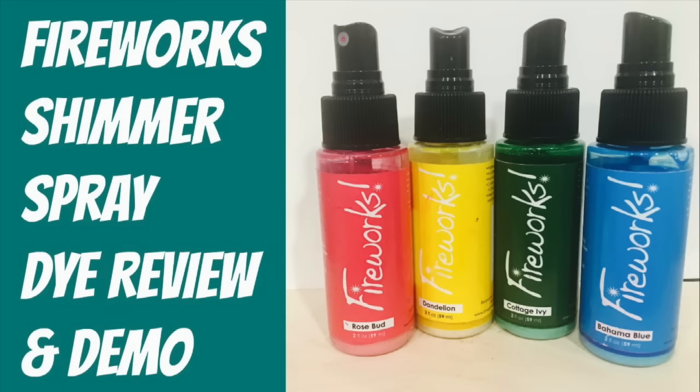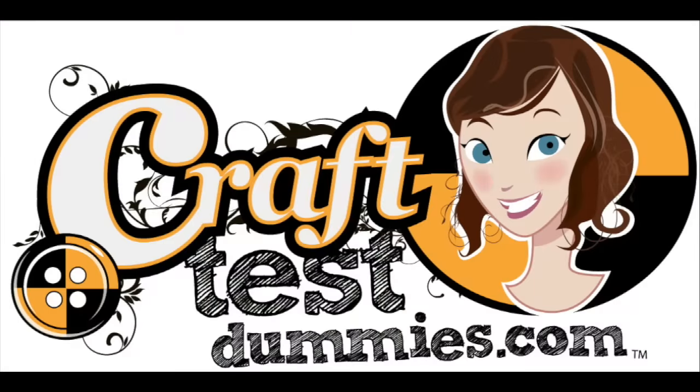Hey crafty friends! Today I have a review and demo for you of the Fireworks Shimmer Spray from Imagine Tsukineko. This is a rebroadcast in part from my Periscope live broadcast but I've edited it just for you. Enjoy!